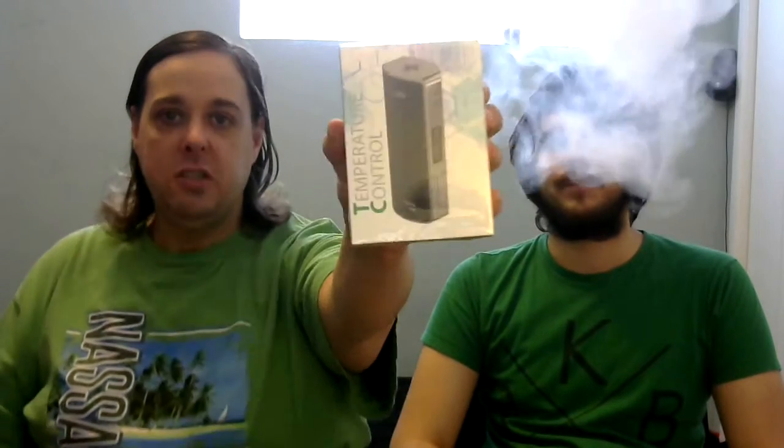Hey guys, what's up? I'm Trevor. And I'm Sean. And again, we're Vaportron. Today we have for you the E-Leaf TC 60-Watt Starter Kit that we're going to be unboxing for you right here.